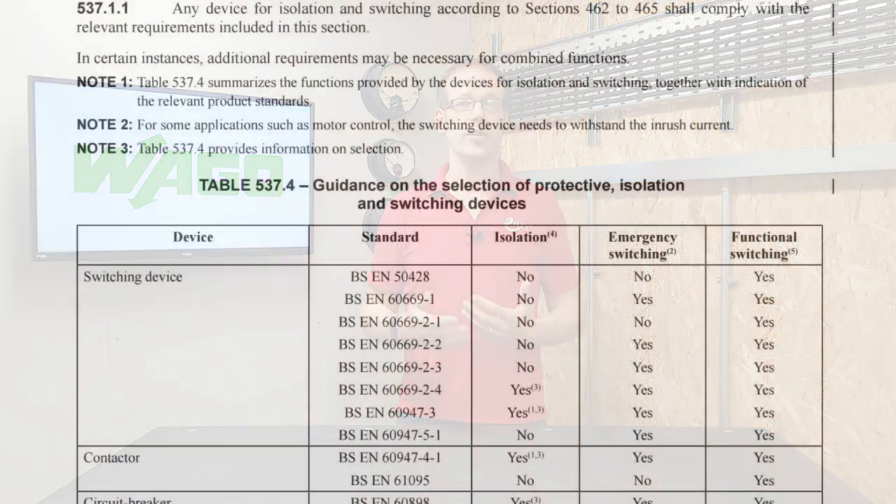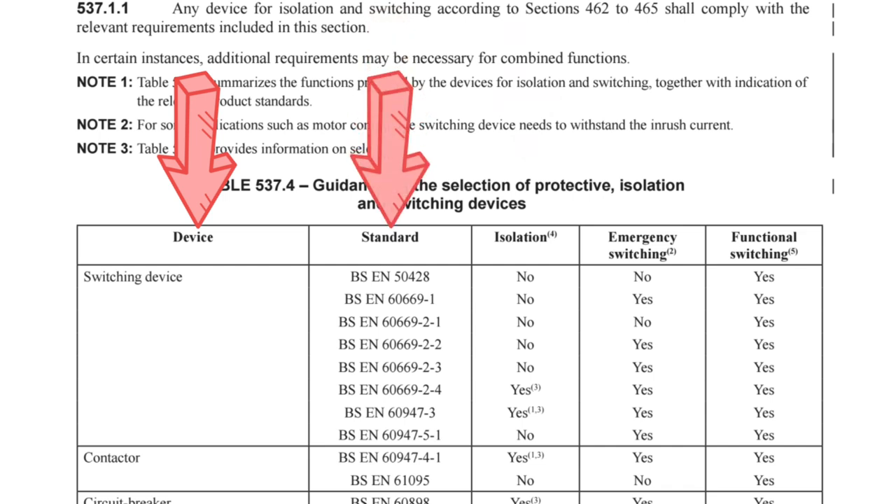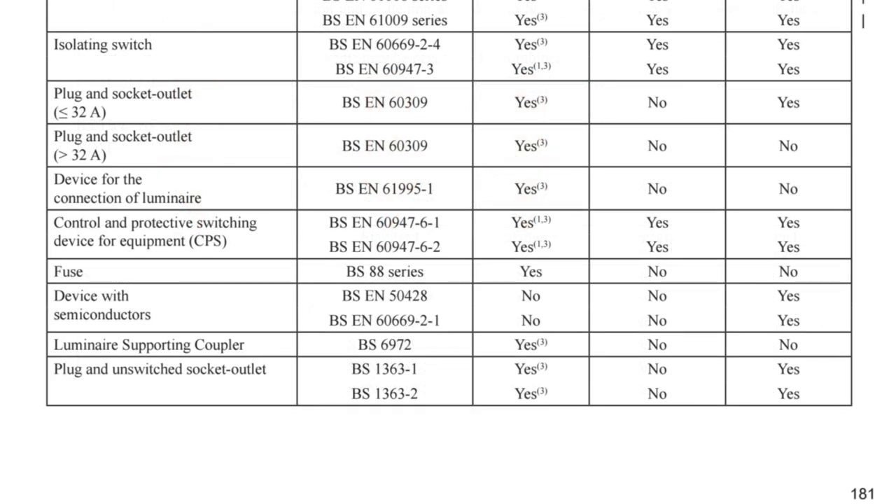Thinking about general plug and socket arrangements, the question arises: can we use them to achieve isolation? There's some helpful information in BS 7671 on this subject, contained in Table 537.4. This table gives guidance on the selection of protective, isolation, and switching devices, with devices listed in the first column, the standard they conform to in the second, and whether it's acceptable for isolation in the third column.